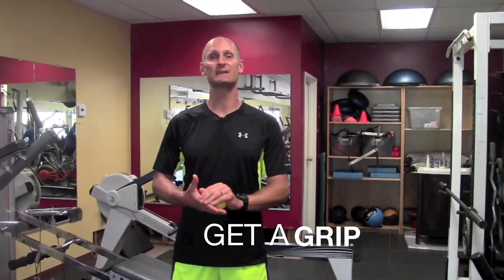Hey guys, Ryan Rodgers here with this week's Get a Grip video segment. For this week, we're going to do another section on grip care and taking care of your forearm muscles.